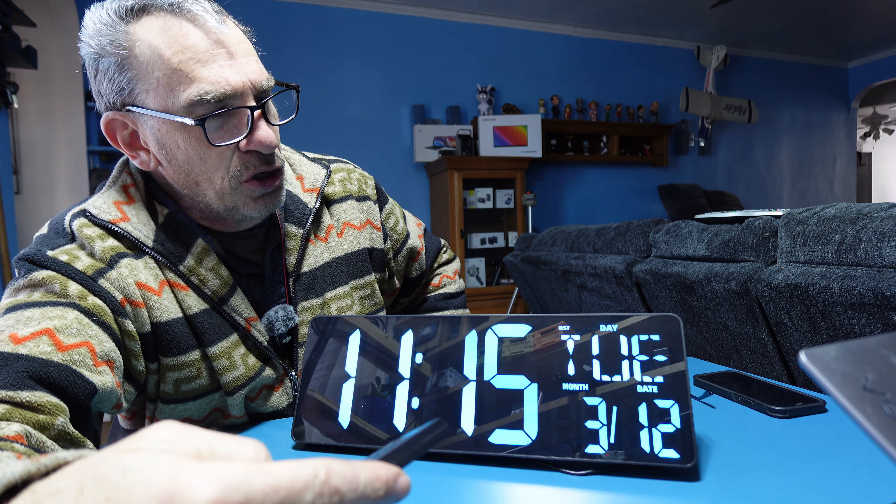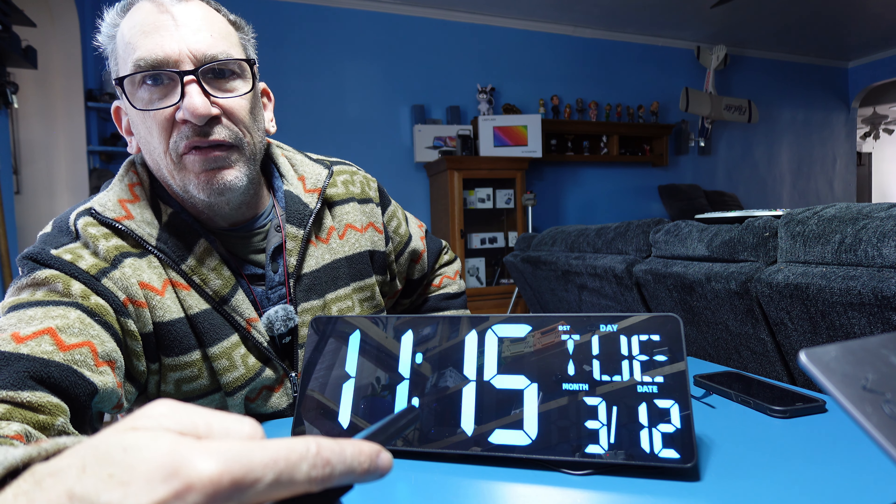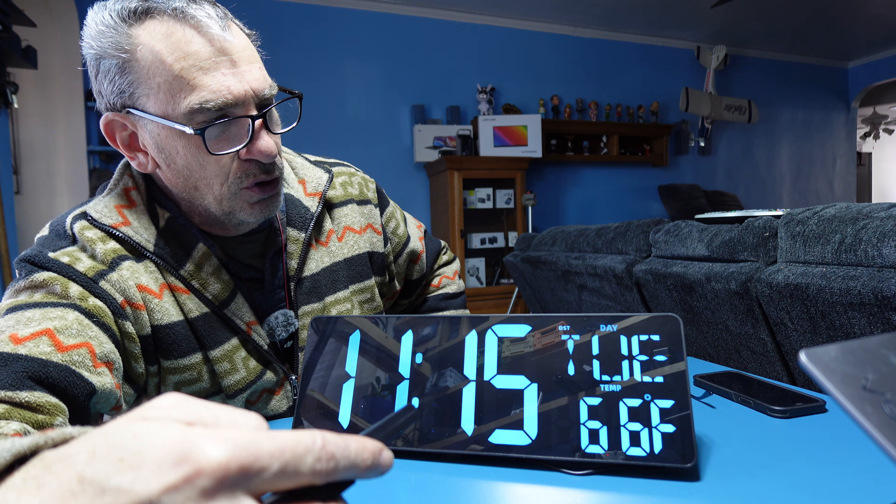To turn off and on the display, just simply hit the off button and on button. To decrease the light brightness during the day, the evening, or auto dim, you could do it manually.